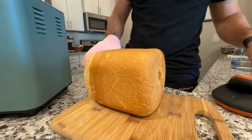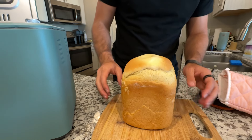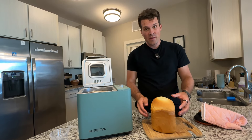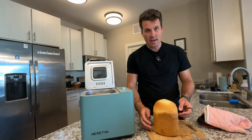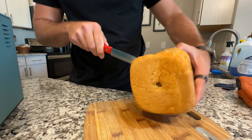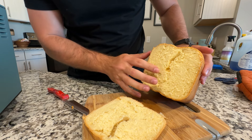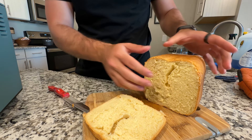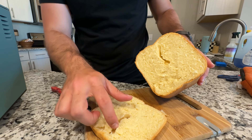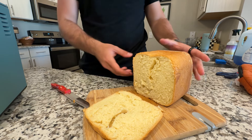We're going to let it rest for about 10 minutes and then cut it open — look how fantastic this loaf looks with minimal effort. After about 15 minutes resting, I slice it open. Absolutely fantastic — still a little moist in the middle, so not super dry, which is really nice. It has nice quality overall. There is a small indent at the bottom from the kneading blade, but it's an absolutely fantastic loaf.